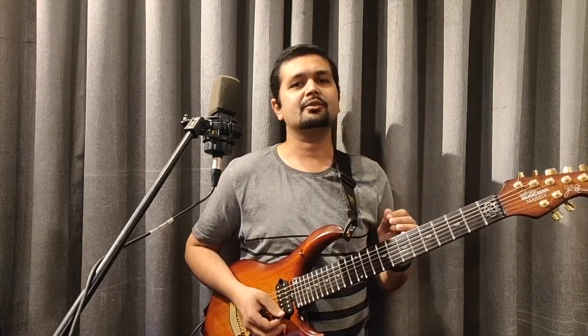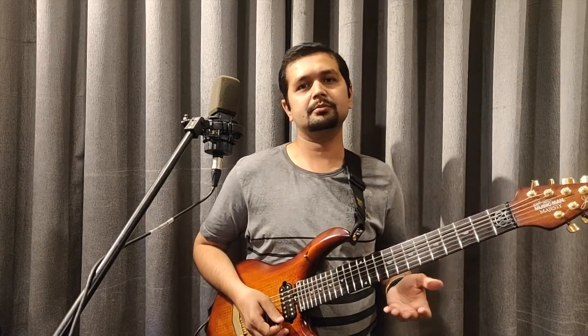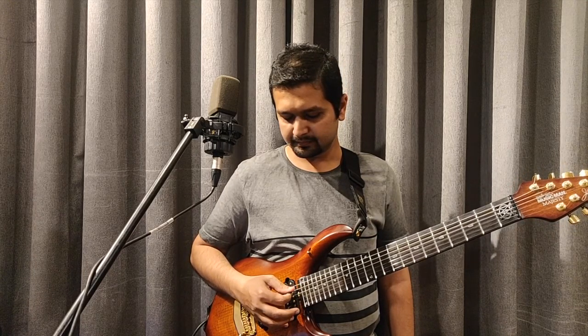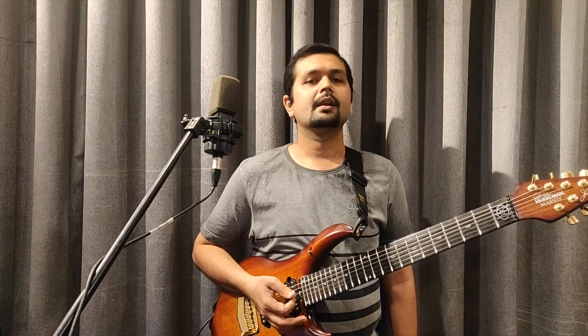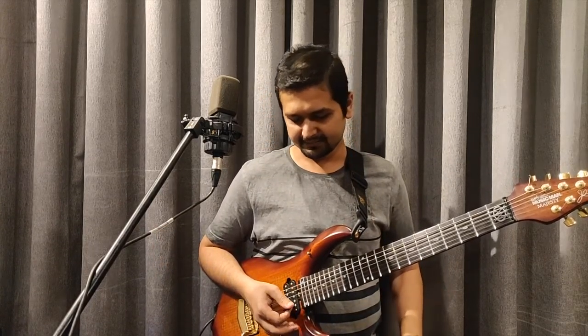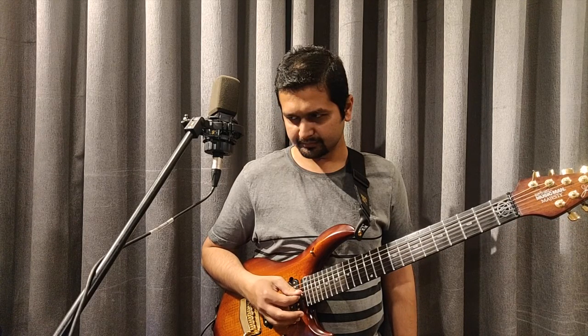I recommend all of you to play alternate picking. You cannot simply play down, down, down — only down picking. If any of you are practicing like that, it is the wrong method. Whatever song or thing you are playing, you have to use alternate picking. As you can see, my last finger stays down and is not going up at all. You have to keep practicing — all these things will not come very fast. You have to practice.